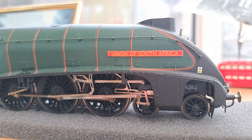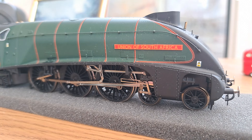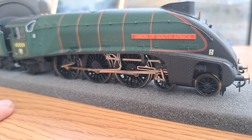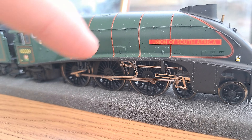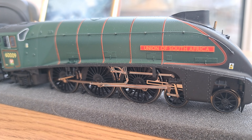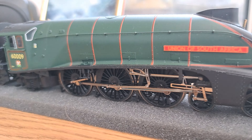You do also have lots of moulded detail underneath — loads of stuff with the cylinders as well. This is a non-valanced locomotive because some of the A4s came with valances like Mallard, but this one does not. So you can see all the valve gear and coupling rods, which looks fantastic. You do have the banding on the boiler as well, which is painted really precisely and really nicely — it makes the green stand out, especially with that banding. It looks fantastic.